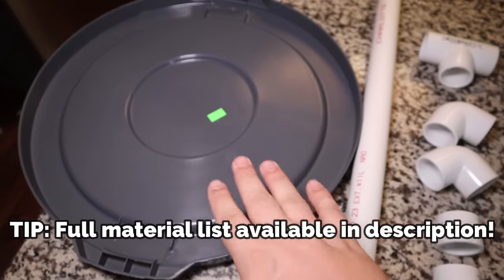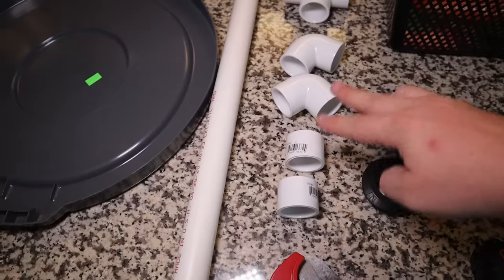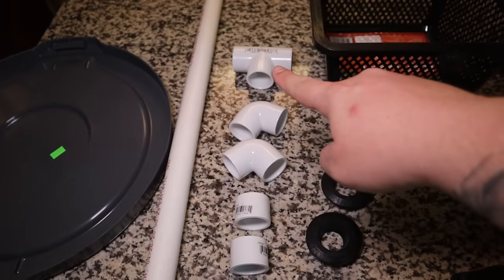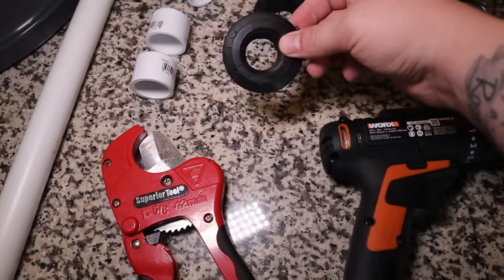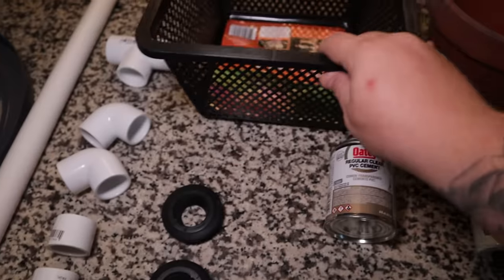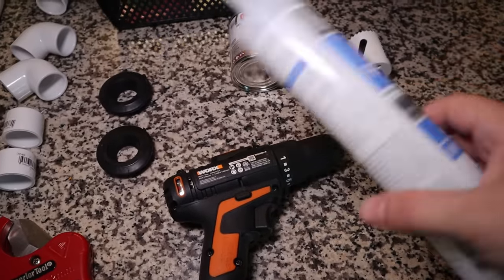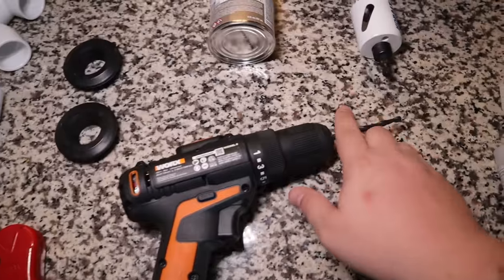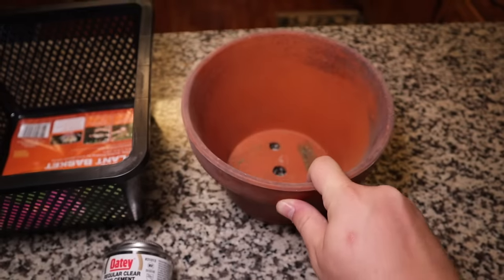Quick look at everything else you're going to want: you're going to need the lid for the trash can. I'm using some one inch PVC with a few end caps, 90 degree connectors, and a T connector. You're going to want some PVC cutters. These are called uniseals — I'll have a link to these down below. They're what I use to create the seal. You're going to want some sort of basket with some holes in it, some PVC cement, a little bit of silicone, a drill with a drill bit and one of these drill hole saws, and then like a terracotta pot or a brick or something. And that is it — we are ready to start building.